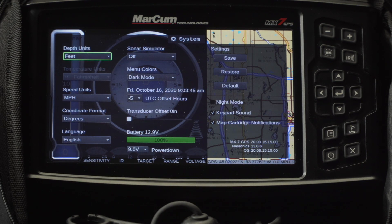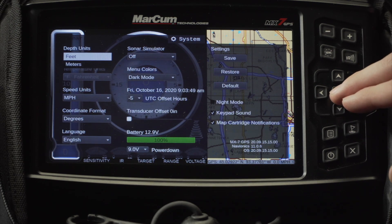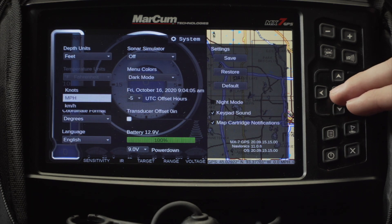Starting in the left hand corner, you're going to find that you can adjust your depth units to be in feet or meters. The next option down is for the open water reducer where you can switch between Fahrenheit and Celsius for your temperature reading. Below that is your speed units that you can change between knots, miles per hour, and kilometers.